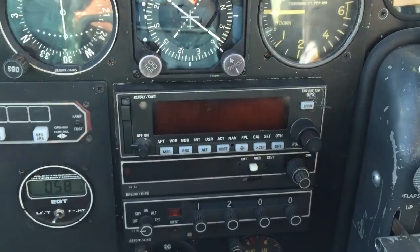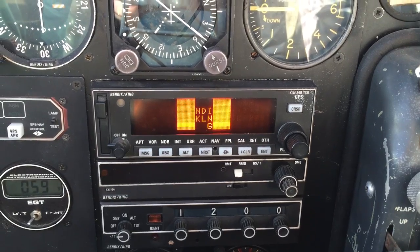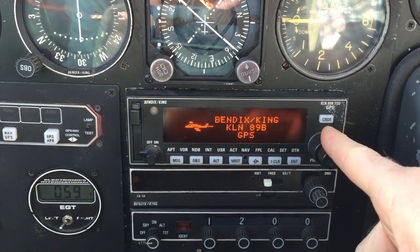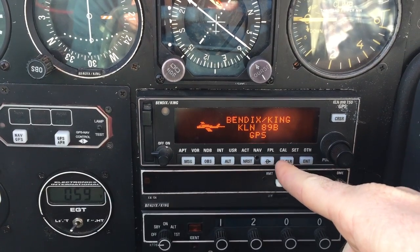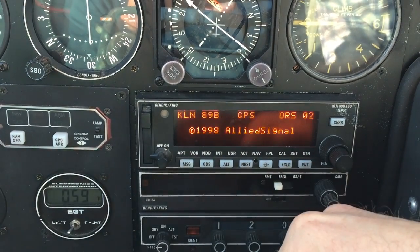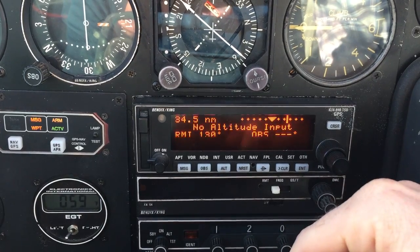For operation of the KLN 89 Bravo, first you want to have the battery on and avionics master on — it should normally be on, but if not just flip this button to on. This is the data card. Here's your cursor button. Down across the bottom, these are what you can consider direct functionality buttons, and these labels here do not associate with the buttons — those are called chapters. We'll show you that in a second when you boot it on.